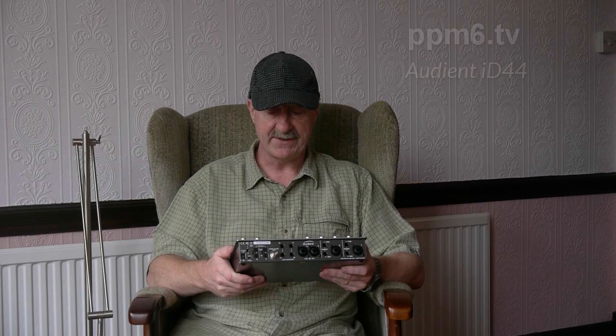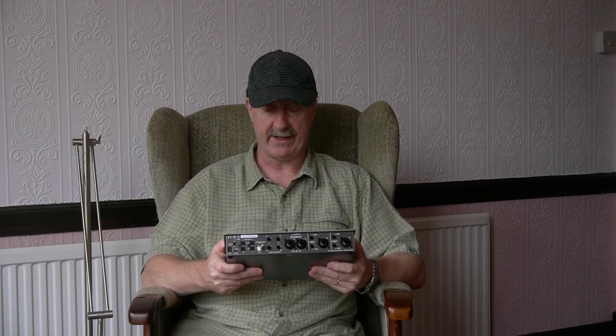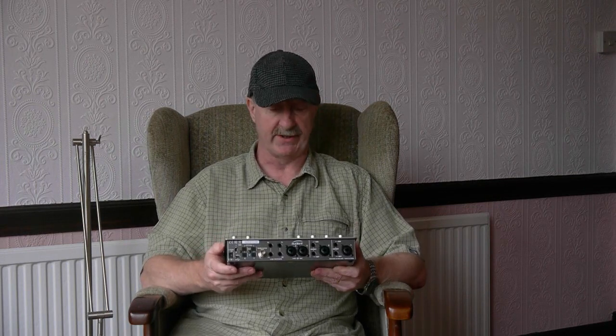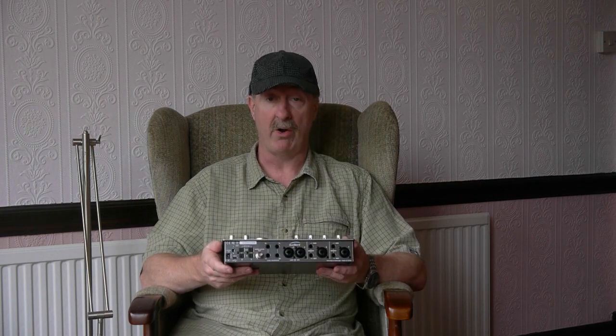Audient have been moving into the USB interface market. They've made several smaller models and this is the latest and the greatest of their kit, the ID44. So what do you get for your £500? It's worth pausing to say £500 seems quite reasonable when you think about the number of facilities that you are getting, as we shall see as we go through this review.